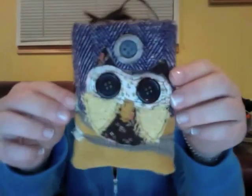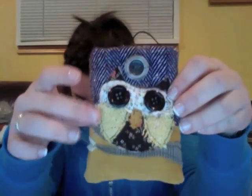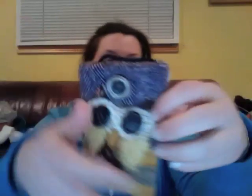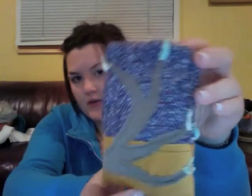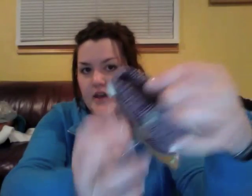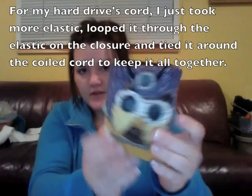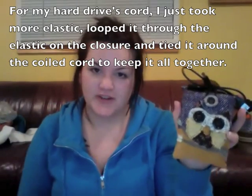I'm finally done with my little padded case. From the front you can see the cute little owl, and there's the button for the closure. The branch design carries around to the back too. On the inside, it just barely fits because there's so much bulk at the bottom, but it fits. The elastic just loops over and hooks under the button to hold it closed at the top. I hope you enjoyed this video — thanks for watching! Bye!